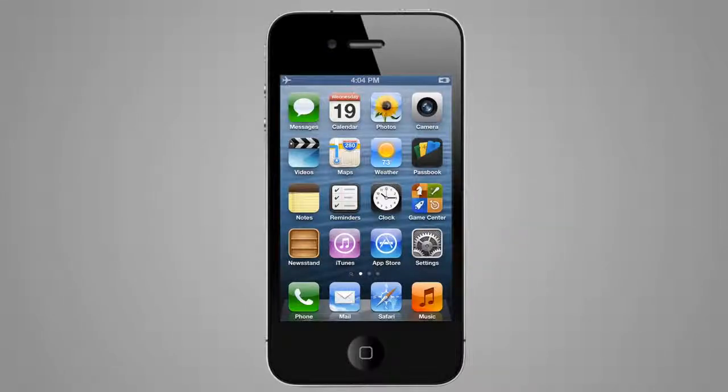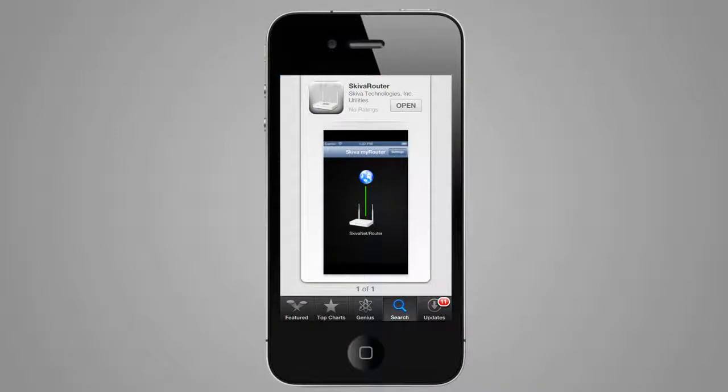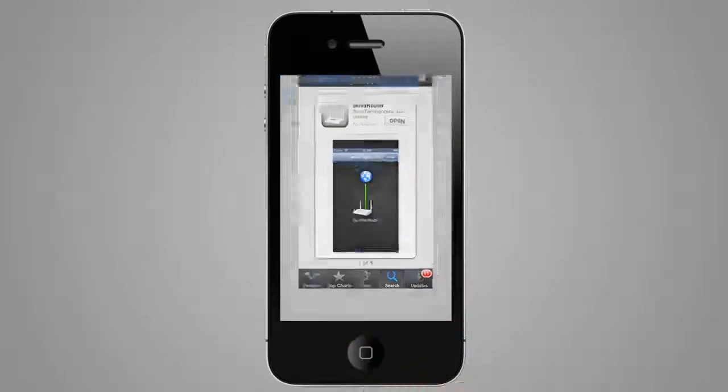Next, install the Skiva router configuration app using your device's app store. You can now connect your mobile device to the router's Wi-Fi.